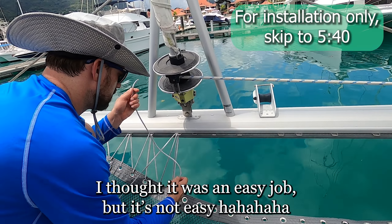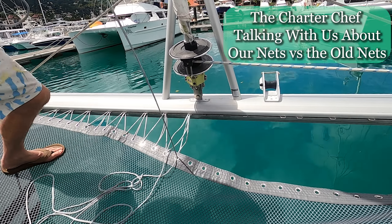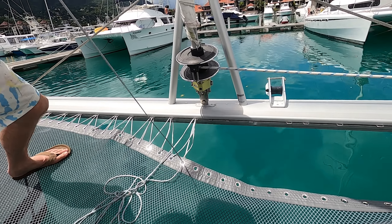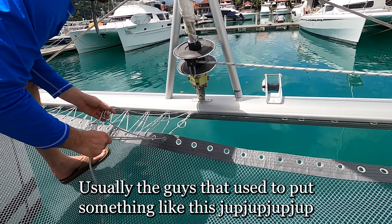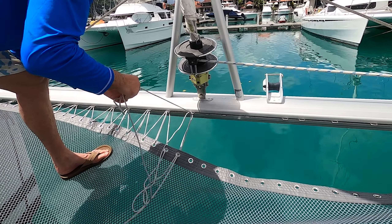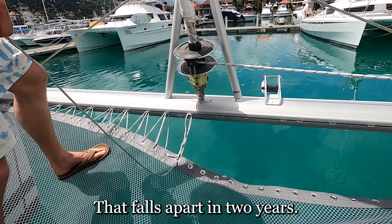I thought it was an easy job. Well, it depends how you define easy — I didn't say piece of cake. Usually the guys that used to put something like this... oh yeah, that's because they put crap on there. Yeah, that stuff falls apart on you.